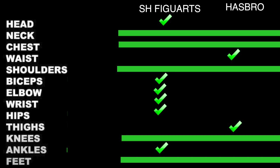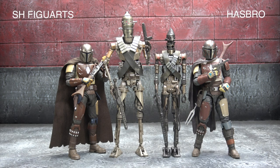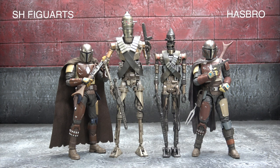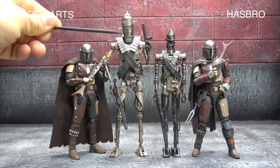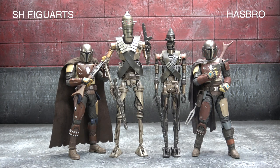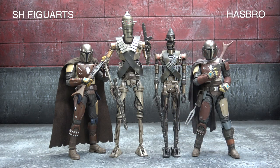Scale has been a bit of contention with this figure. I pulled a number of images from the internet and it looks like his helmet should come up to about halfway up the first canister. For the SHF he comes up too high — he's far too big. For the Hasbro, he comes up too low — he's far too small. Neither one of them are right. I will say the Hasbro gets it closer, so I'm giving that point to Hasbro.